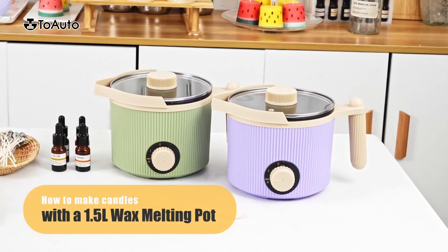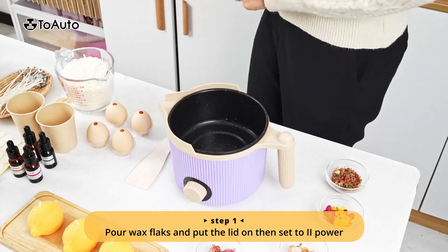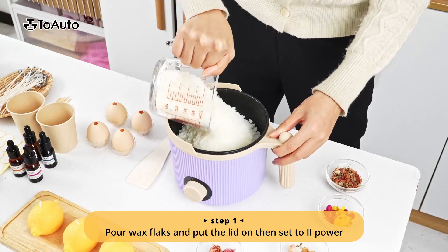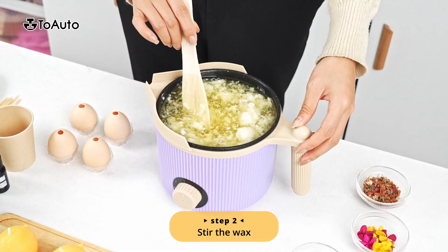How to make candles with a 1.5 liter wax melting pot. Step 1: Pour wax flakes and put the lid on, then set to power level 2.